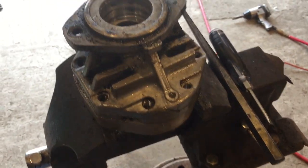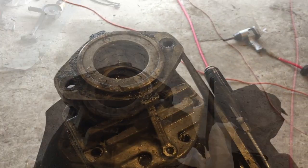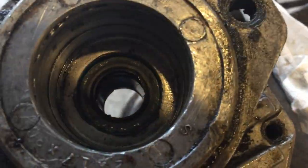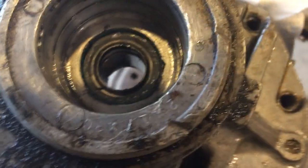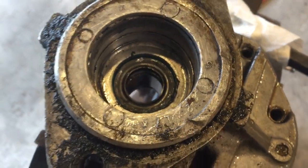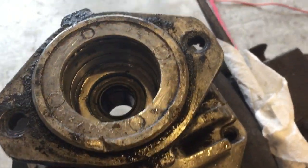Alright guys, we're fixing to tap the seal in — trying to get out of the light. Alright, we got the new seal in. We're gonna finish putting it back together.